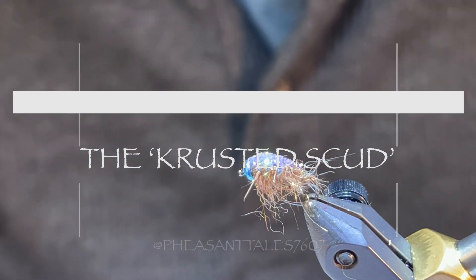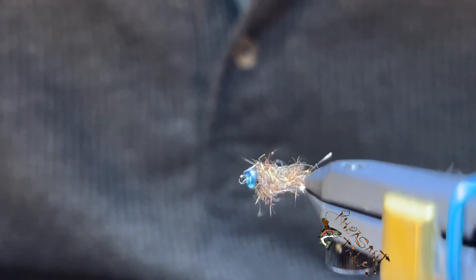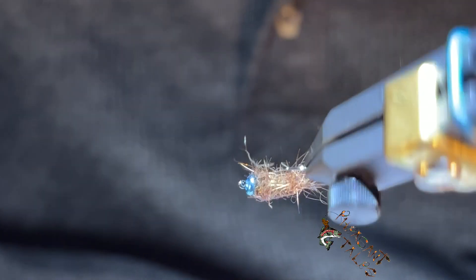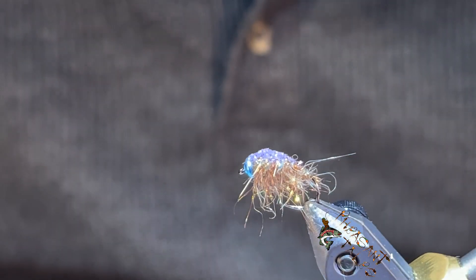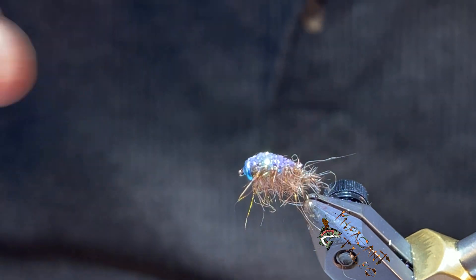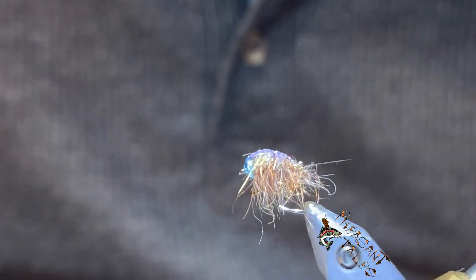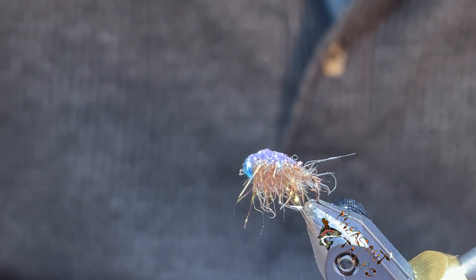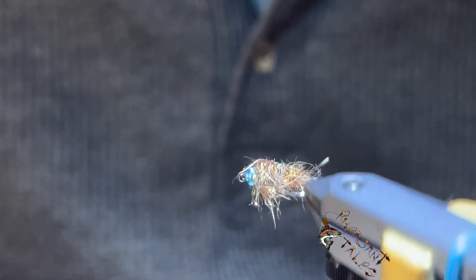Hey boys and girls, welcome back. I've got a simple pattern here for you — this is called the Crusted Scud, a basic scud pattern, very hairy, very bottom heavy. What's different here is something I was just messing around with. On the top we have some glitter, and I'll show you a little trick on that. It doesn't provide a lot of flash but it certainly looks neat in the water. If you come across your daughter's crafts, they always have glitter.